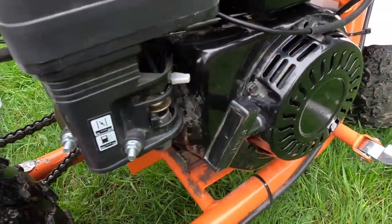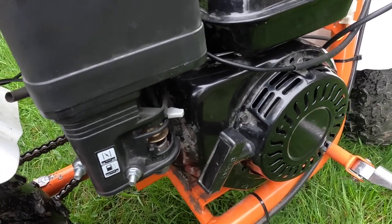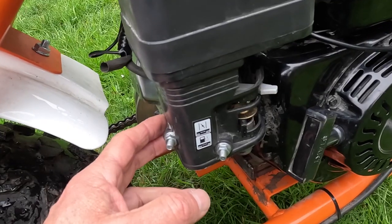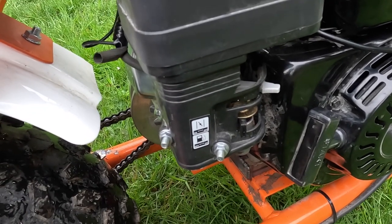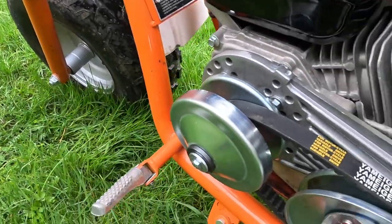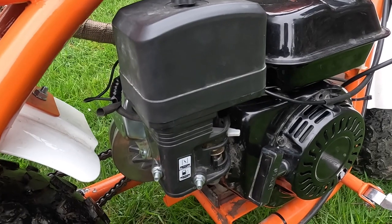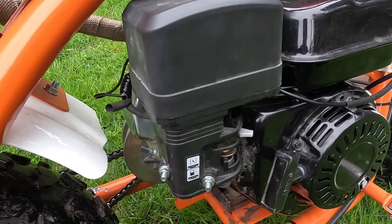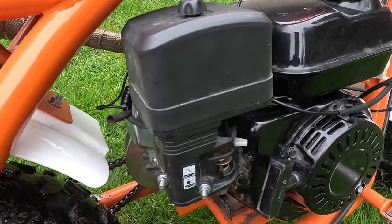If you've seen my previous videos, I've messed around with the governor linkage and carburetor jetting, and I've tried a bunch of different things. I can't seem to get the engine up to enough speed where the torque converter opens enough to get some decent top speed out of this bike. I've got it to about 30 miles an hour and I think there's a little bit more I can get out of this engine.